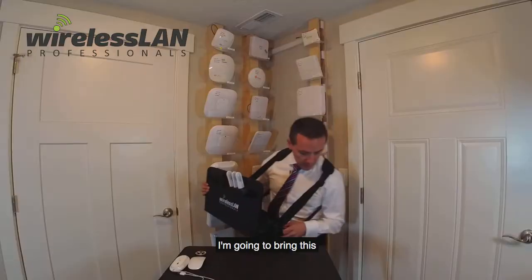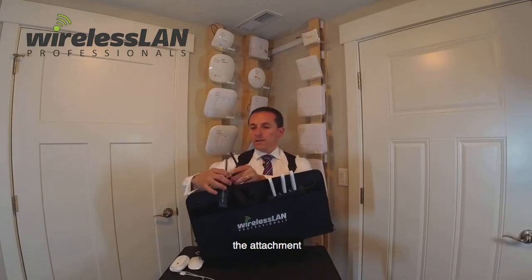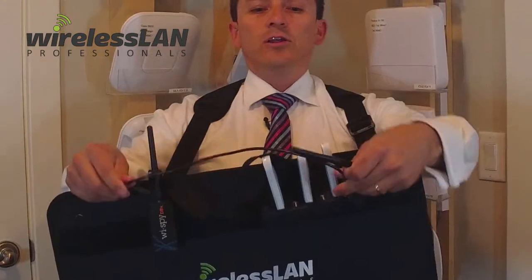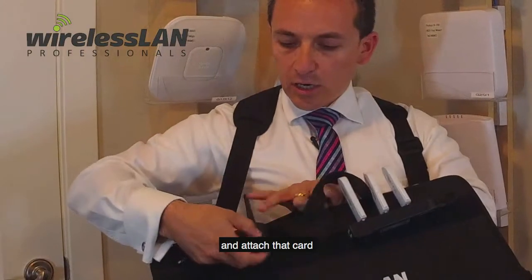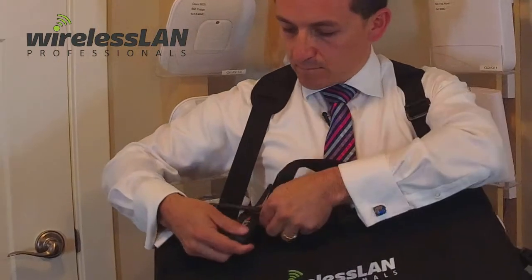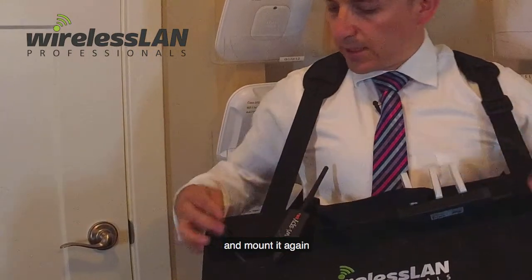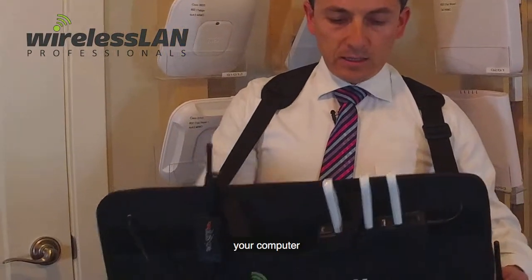That way you don't have cables or wires hanging on the side getting stuck on door knobs or door handles. I'm going to bring out a MetaGeek Wi-Spy card and put it on the front. Using the attachment, I'm going to mount it right on the top of my survey tray. With the cable that it comes with, you can either attach it to your hub or use the other side to feed the cable and attach that card directly into your computer inside the tray. That way all the cables will be inside and protected behind your computer.